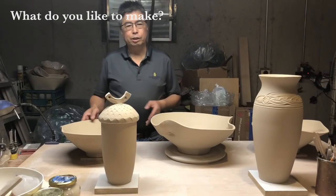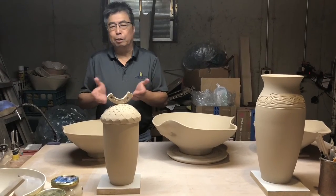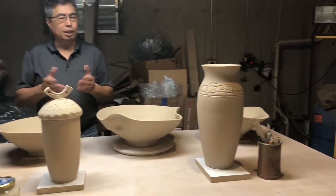As a beginner I can do a lot of things that everybody does — making bowls, making plates, making jars and vases.